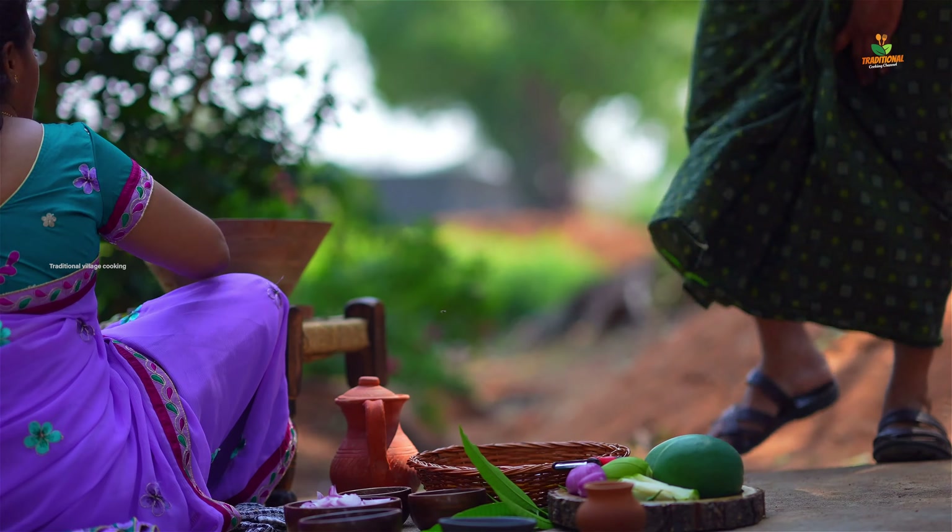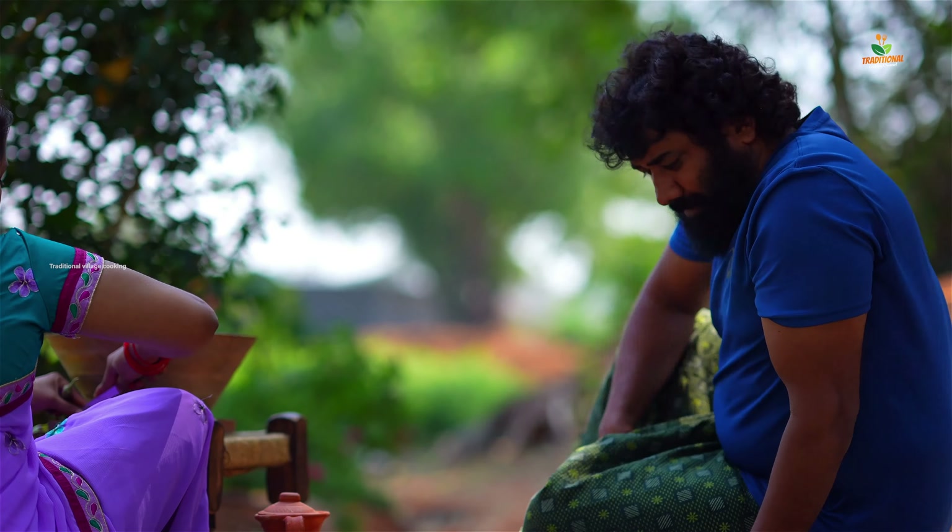I'm going to cook it with some warm water.